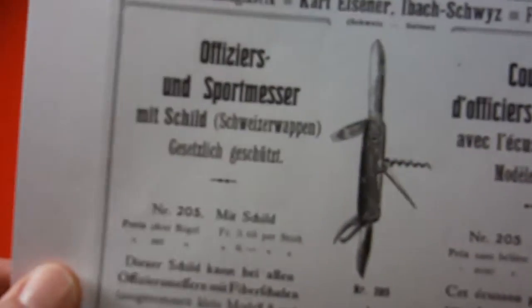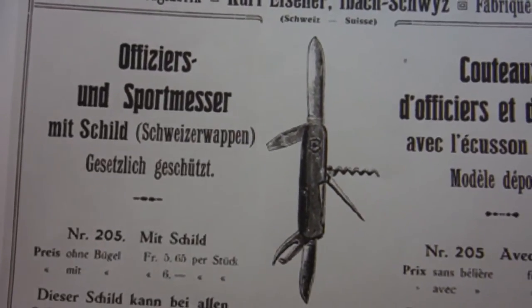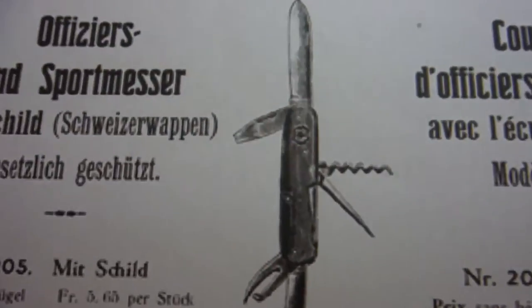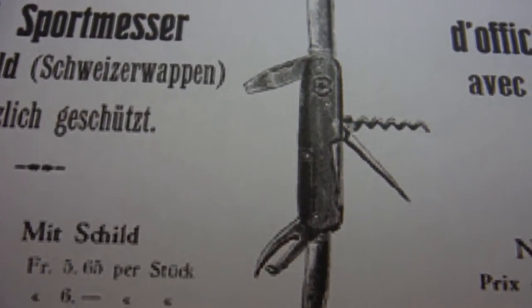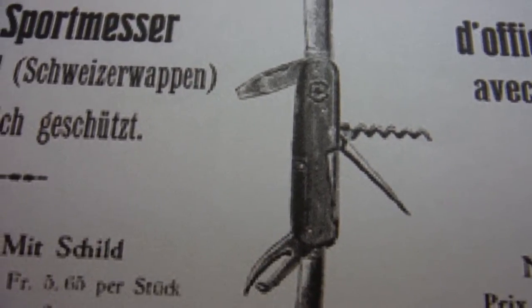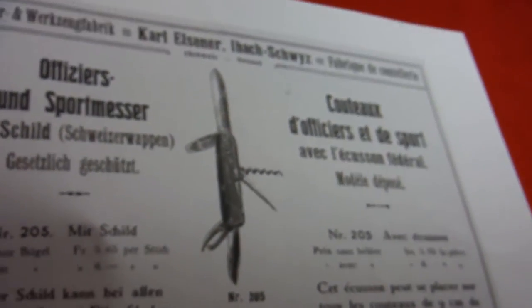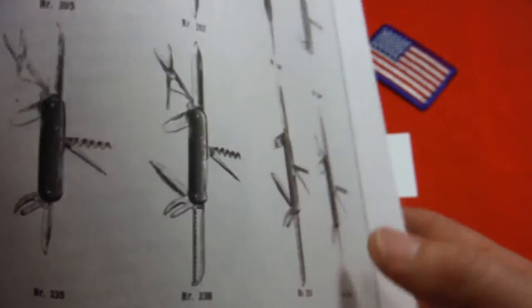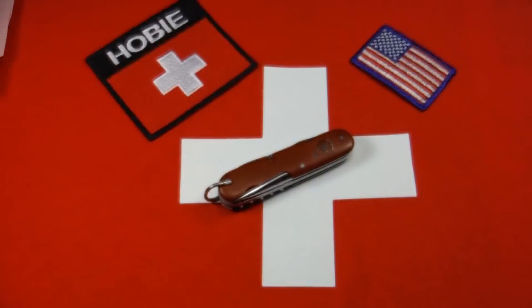One thing I found curious about this catalog is that one of the earlier pages showing the 'Officiers und Sports Messer' — officers and sports knife — shows 'mit Schild,' meaning 'with shield.' According to Victorinox's book, shields weren't placed on the knives until 1909, but here in a 1903 catalog we see a shield, at least on this basic standard or spartan version — none of the other knives in that catalog had a shield. So there's a little contradiction, but you always run into that with these Swiss Army knives.